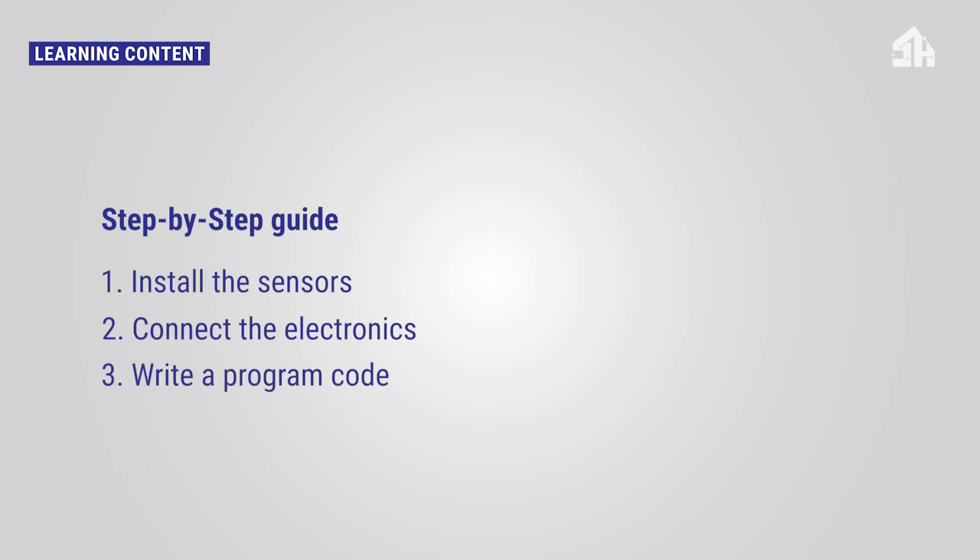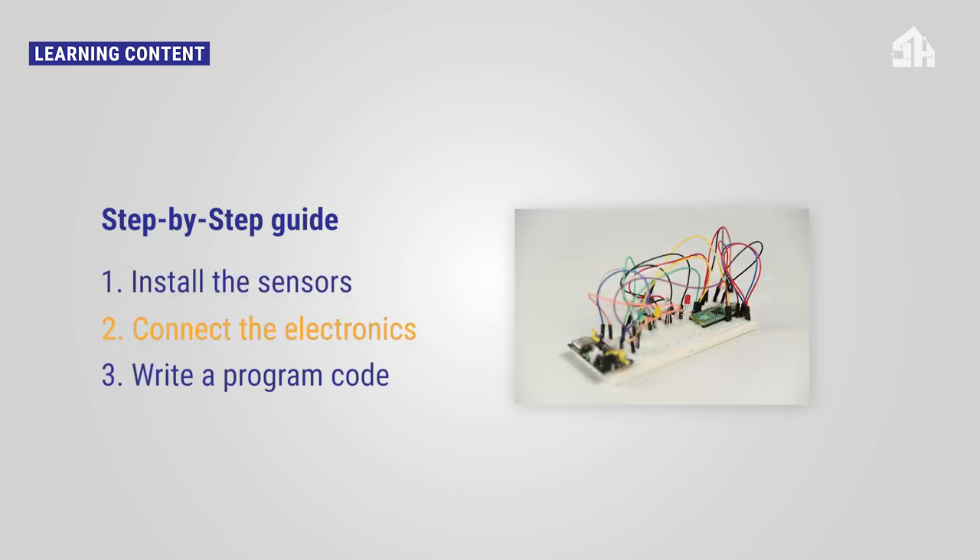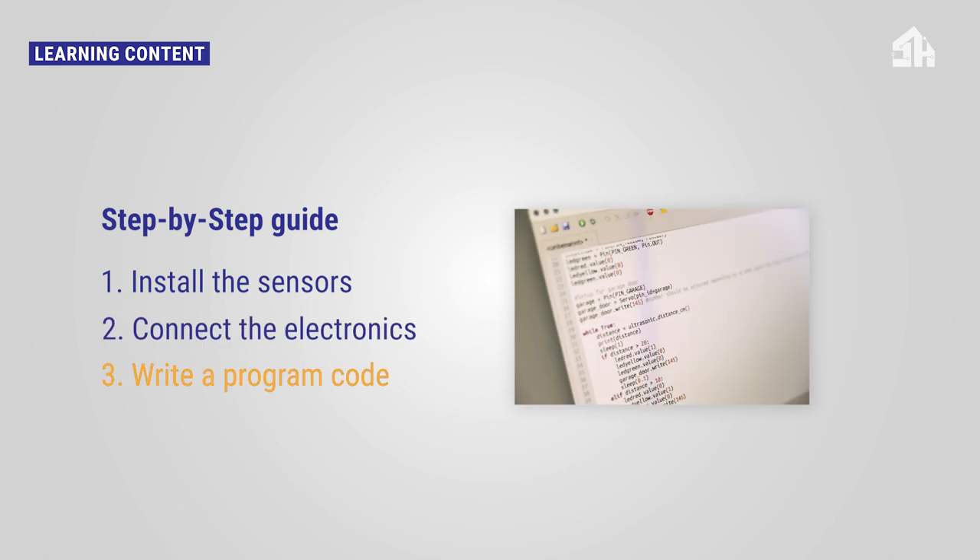To make the sensors work, you have to first install the sensors, secondly connect the electronics, and thirdly write a program code. Now let's bring our smart garage door to life.